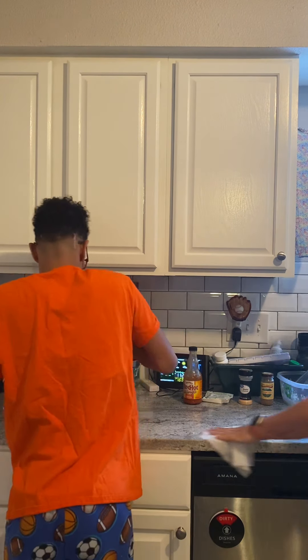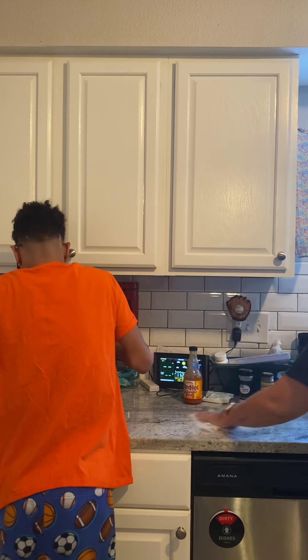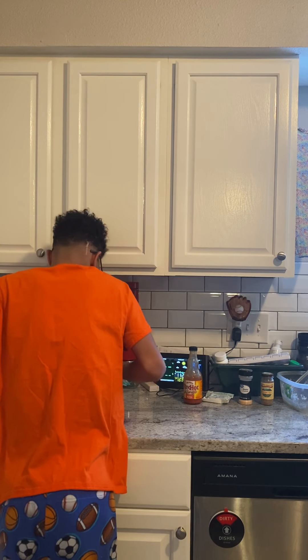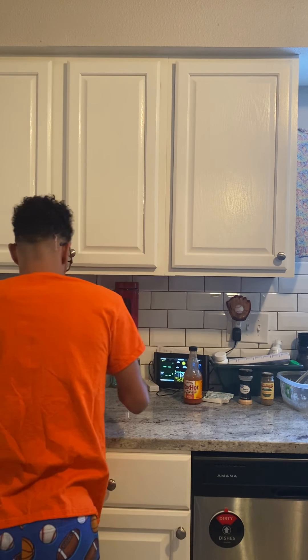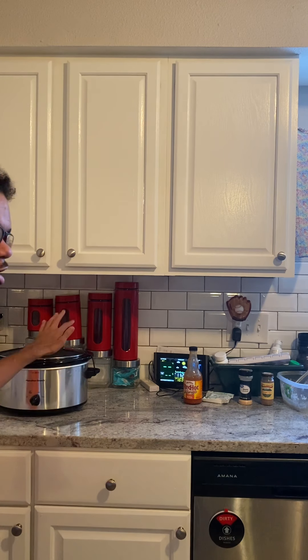Now we're going to cover it up and let this cook for six hours until our chicken is nice and tender and falls apart. I hope you guys try this recipe — I'll be back in six hours to show you what it looks like.